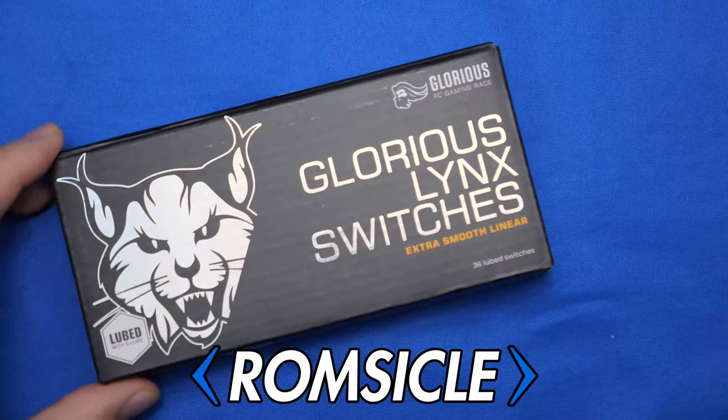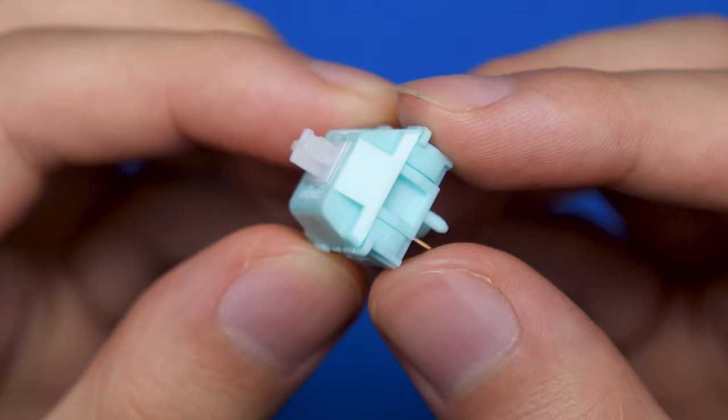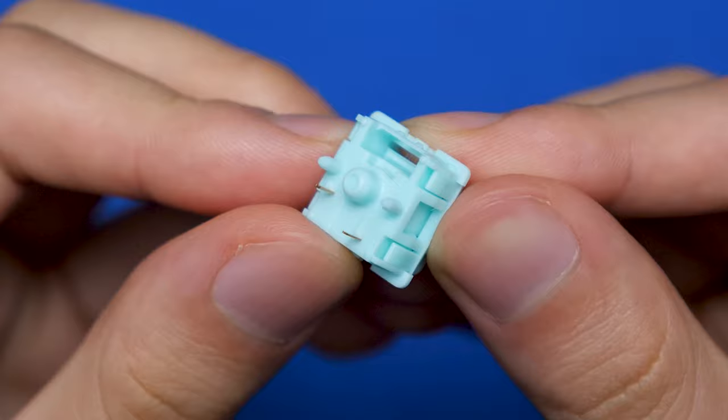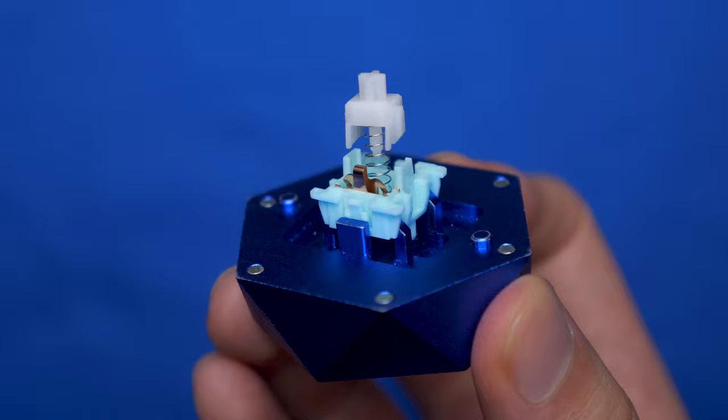These are the glorious Lynx linear switches — let's see if the performance is worth the price. Immediately you can tell they put a lot of thought into the aesthetics. You're getting a milky white POM stem along with a teal polycarbonate and nylon housing with 5 pins on the bottom for extra stability. The inside of the switch is pretty much standard with a silver spring, but one cool feature is that the stem has almost no wobble, which is awesome. The overall build quality is all there.